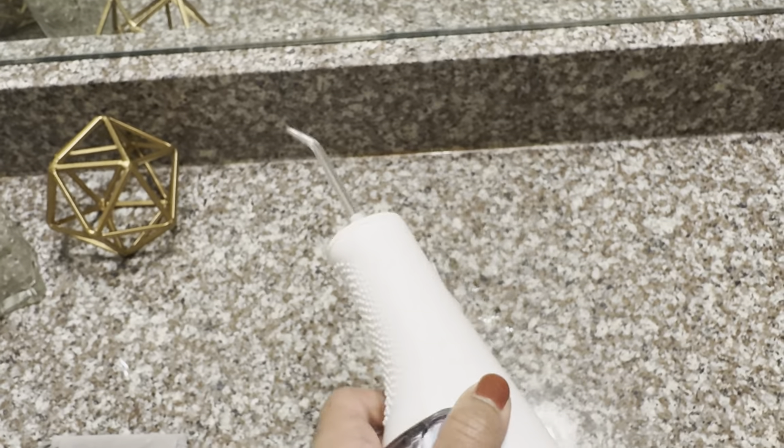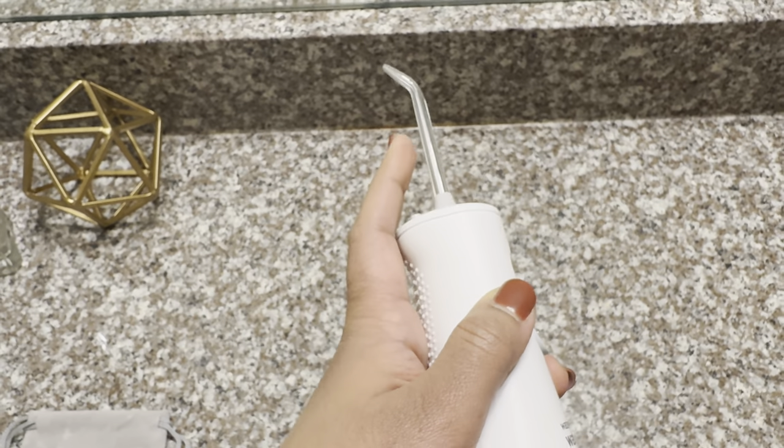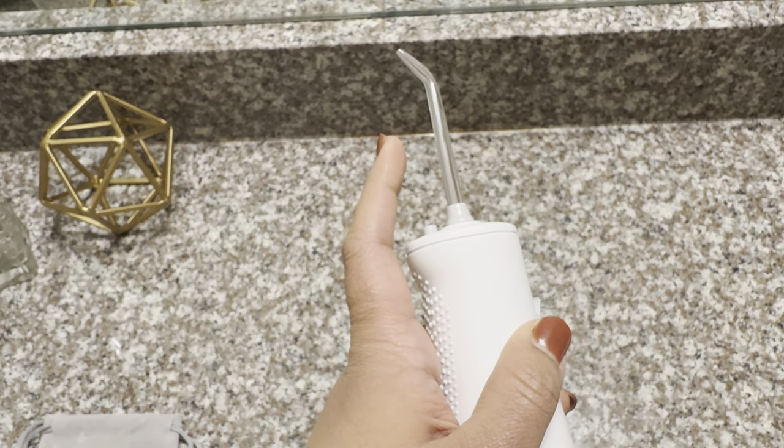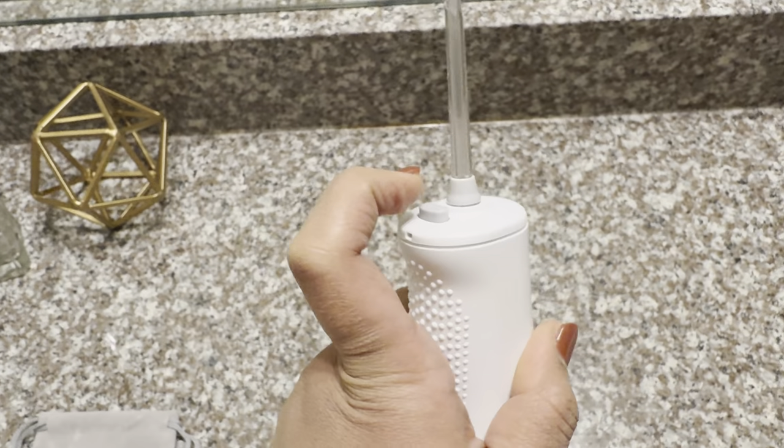It has a nice grip to hold the product properly. This is the flosser tip — it's a classic jet tip. The packaging includes one more classic jet tip. It just snaps into place, and if you want to remove it, just press this button.